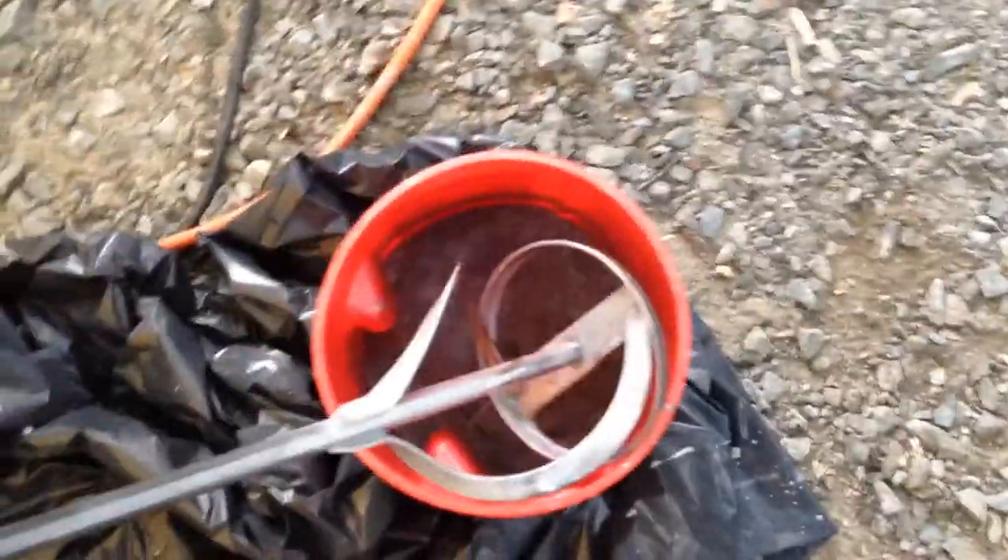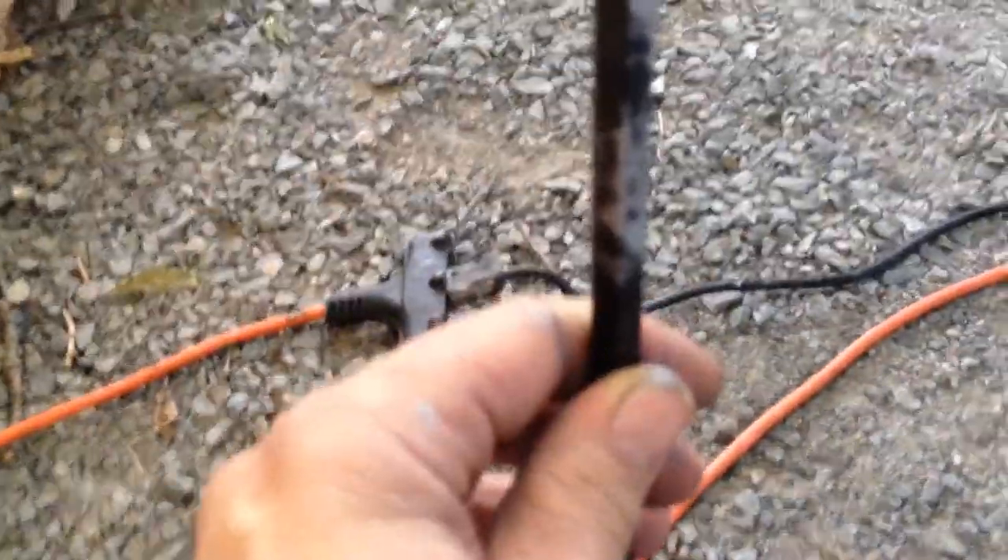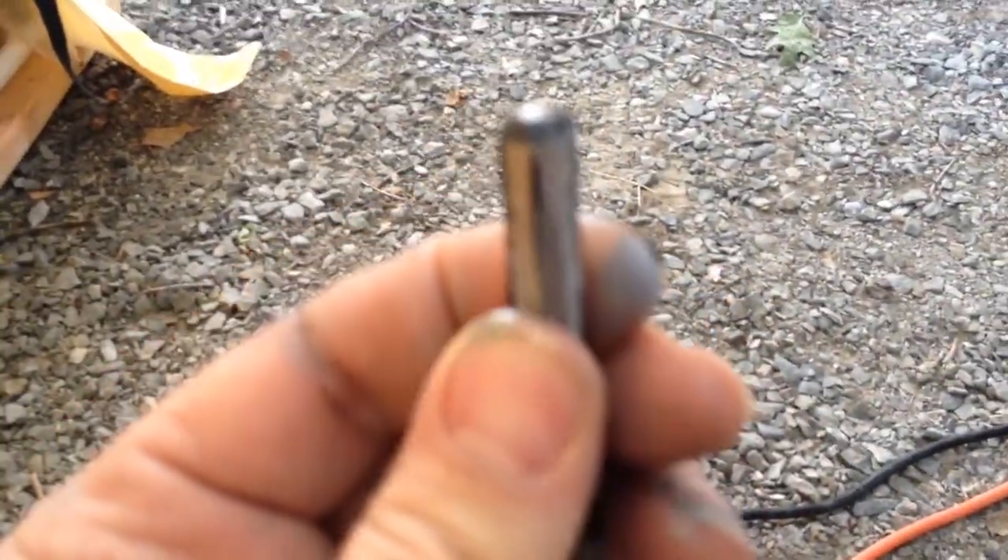Make sure you stir the gallon. Something to check — this mixing tool was an Amazon buy and it's supposed to fit in a half-inch chuck, but it did not. I had to grind it down to make it fit. That's something you want to check before you start the project.